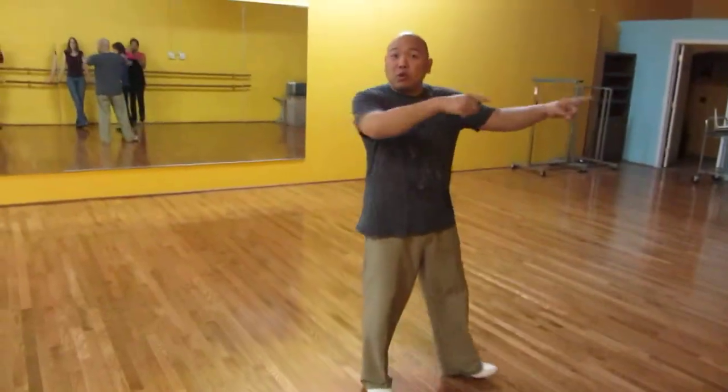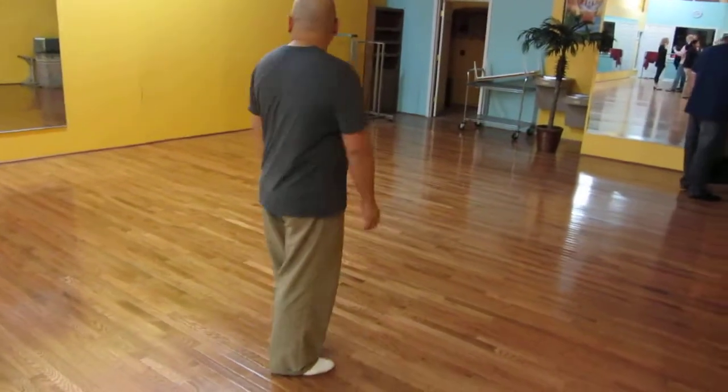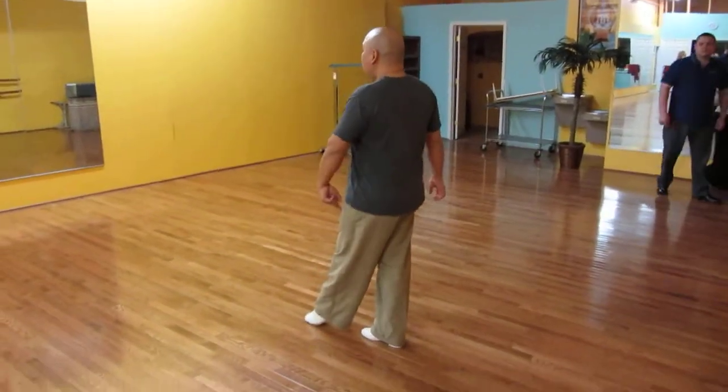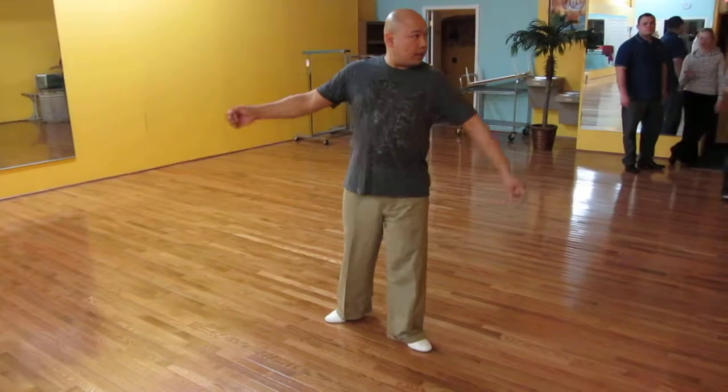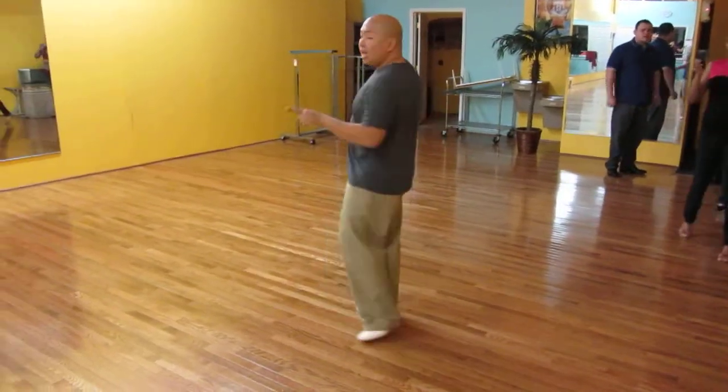So let me show her stuff first. So what are the ladies' part? Right. Next step. That's your inside turn. Half turn.